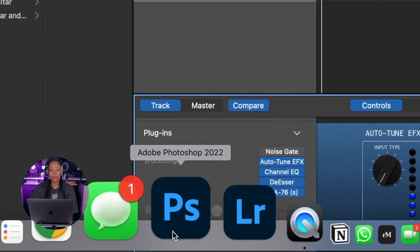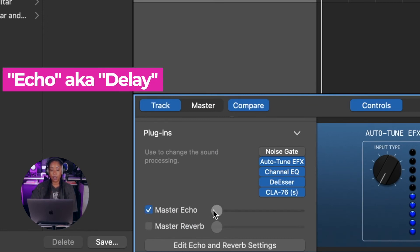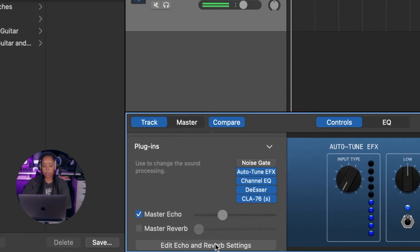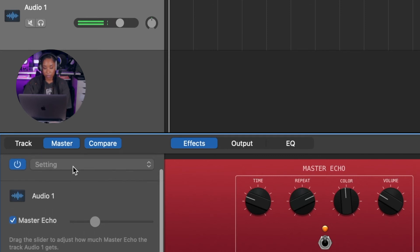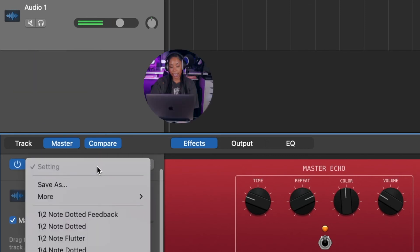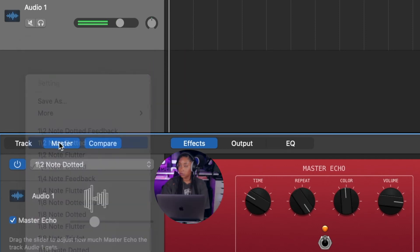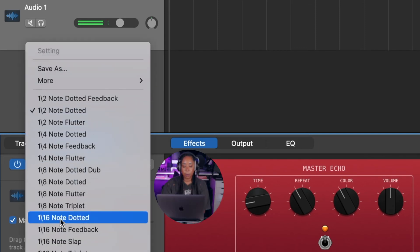Now we've made it to the fun stuff. Let's check the echo box and turn it up. Let's go to Edit > Edit Echo and Reverb Settings — it opens up this little panel for us. We've got the time, how many times it's going to repeat, the color, and the volume. There are also preset settings at the top — you can just click them and play with them. I love experimenting.